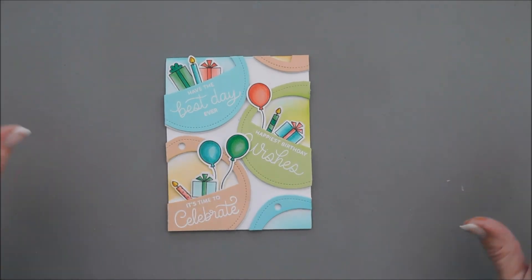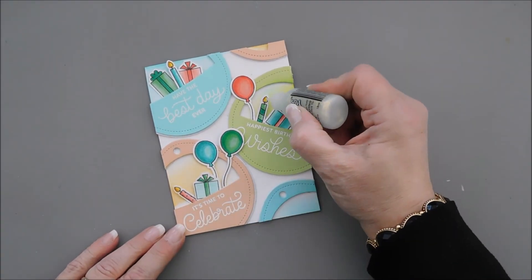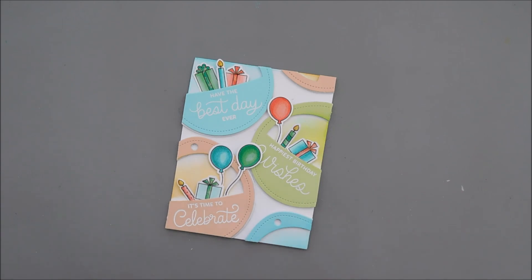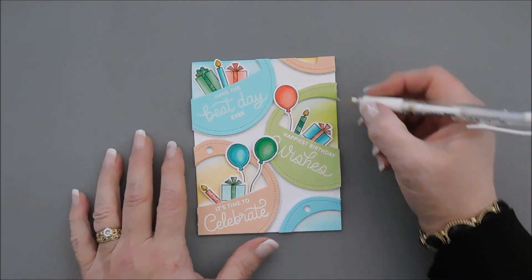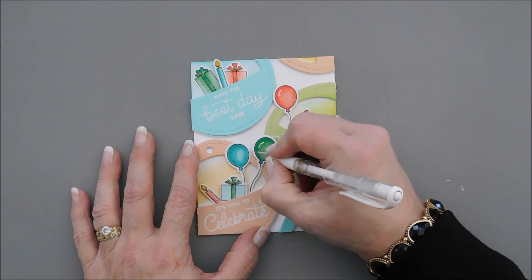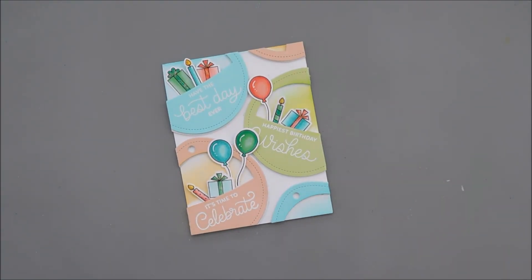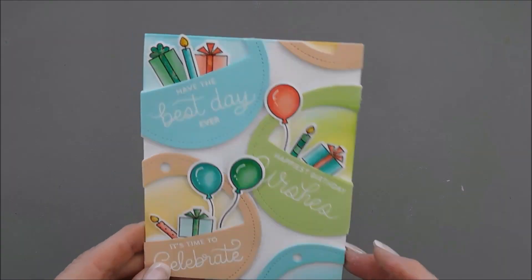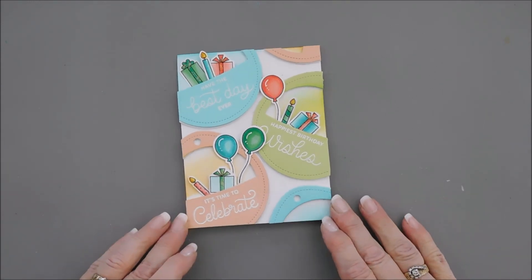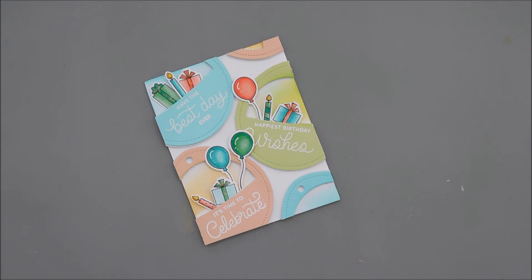I think this looks really fun. Lastly, we need a little bit of sparkle — I'm going to bring in some stickles and add them to our candle flames. One more thing: I'm going to bring in my white gel pen and add a little bit of highlighting to our balloons, just to give them a little more depth. And then that will finish off my card for Pretty Pink Posh. Today we are using the super adorable Birthday Sentiments stamp set and coordinating die set. It creates cute tags, but I think it also creates fabulous cards. Thank you so much for joining me. Have a wonderful day, and we will see you again real soon. Bye-bye.